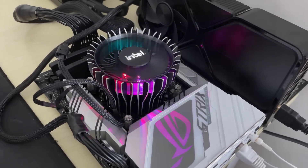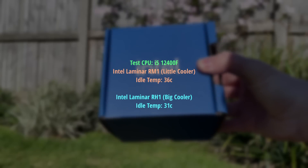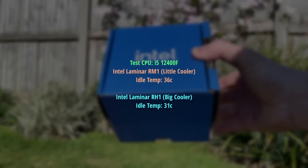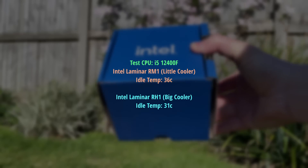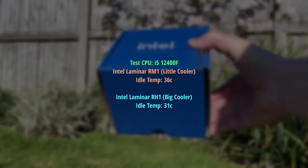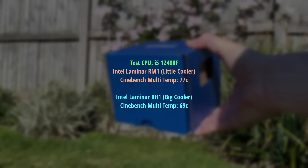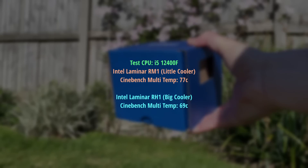With my i5-12400F, the idle temperature was already improved — the beefier RH1 cooler kept our processor at 31 degrees compared to 36, though both of these are fine. I then ran a Cinebench multi-core render test for 10 minutes. The CPU reached its max all-core clock speed of 3994 MHz with both coolers.